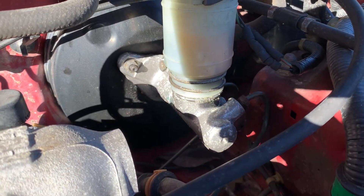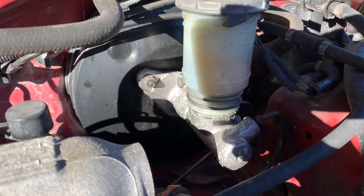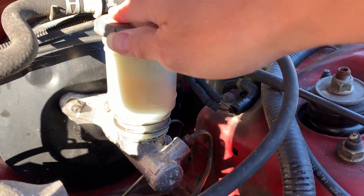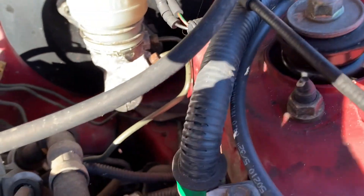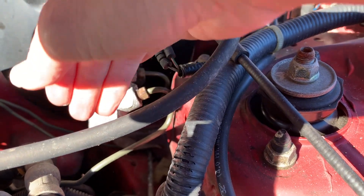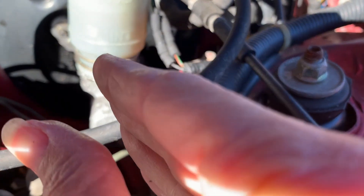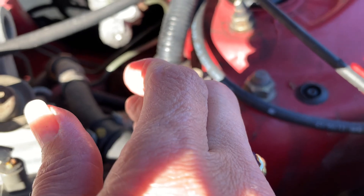Over here is the brake master cylinder, and the black part behind it is the brake booster. The thing that looks like a cup on top of it is the reservoir for the brake fluid. This is the brake master cylinder. It has brake lines running out of it which go to the brakes. When you push on the brake, it compresses this, pushes the hydraulic fluid down the tubes and causes the brake calipers to close, causing the brake pads to grip the rotor and stop your car.